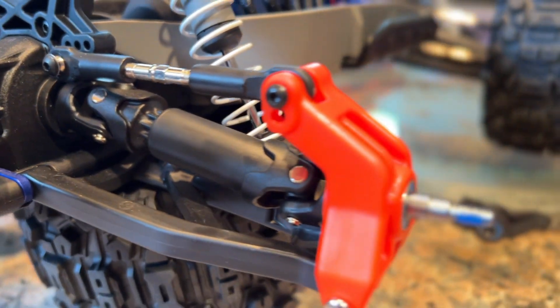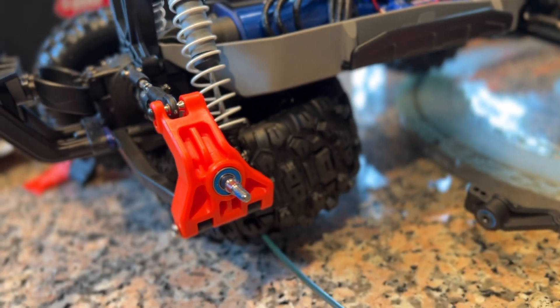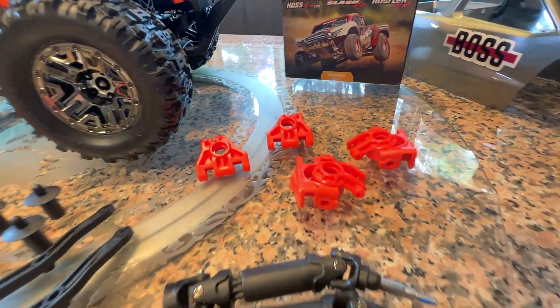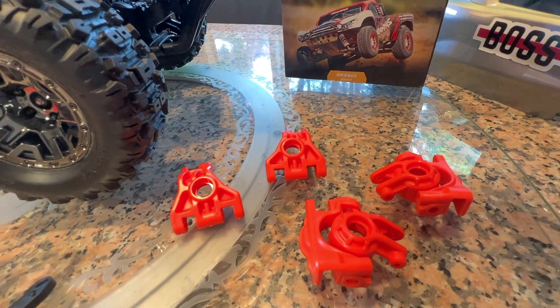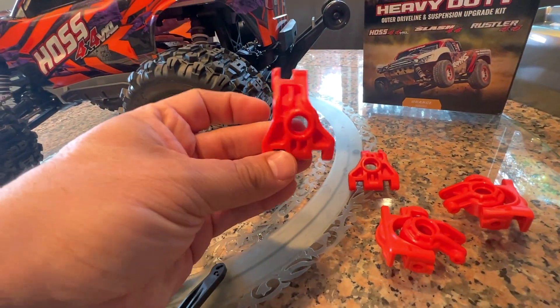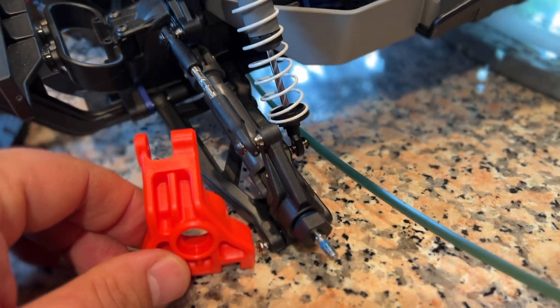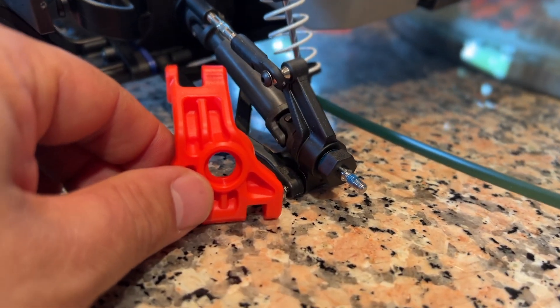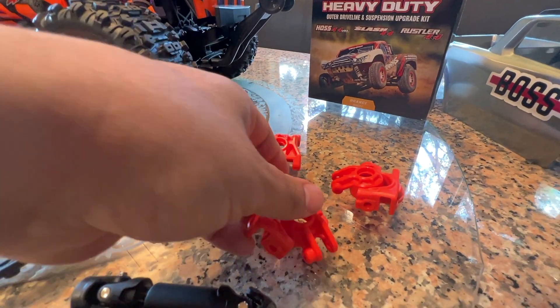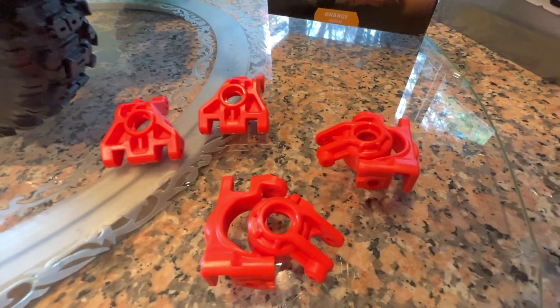I really don't think you're ever going to be able to break it on a 1/10-scale car no matter how fast you're going. The second category is your bearing carriers — front and rear. The rear in particular are extremely overdone, much bigger and much beefier than the stock ones. You're probably never going to break those. Front steering knuckles and caster blocks are using thicker material and obviously better plastics.